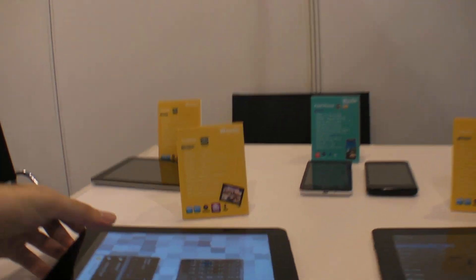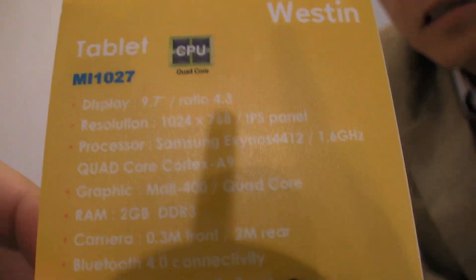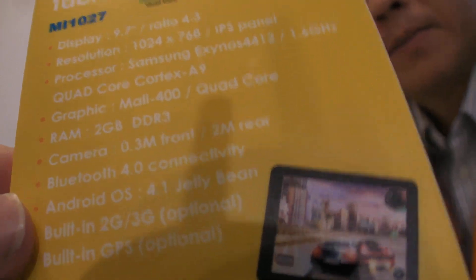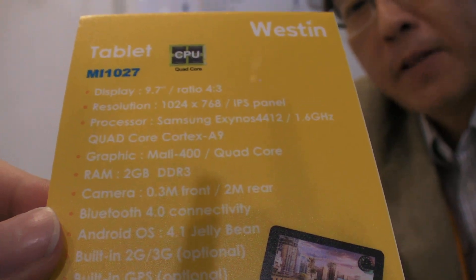It also comes with standard memory — 48 gigabytes. And they also have a quad core device here with a Samsung Exynos quad core CPU, with a tested speed from 1.4 GHz to 1.6 GHz depending on your application.